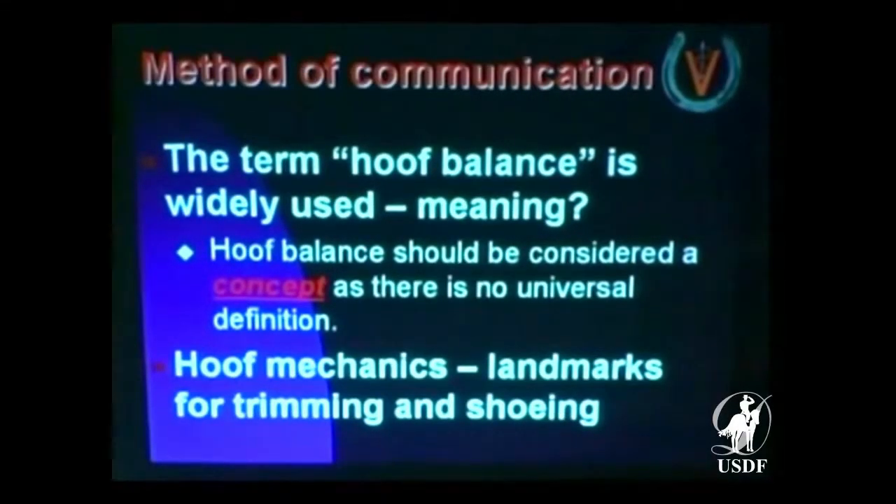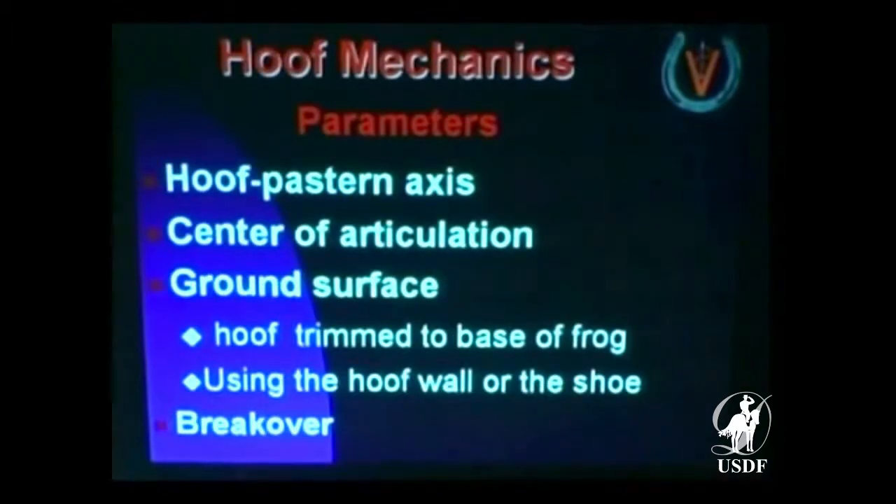Let's go back to the word hoof balance again. I want to drive home a couple thoughts about the things we've been talking about. I want to talk about the parameters: the hoof pastern axis, the center of articulation, the ground surface. These are the three things that we're looking at.